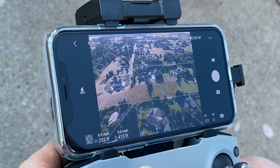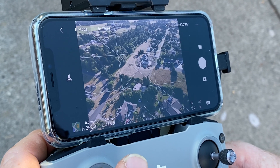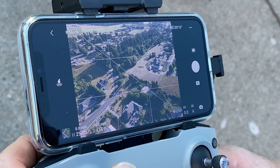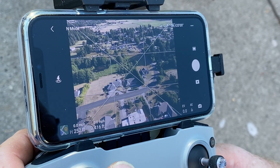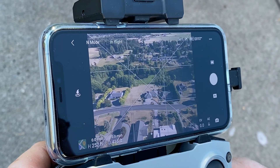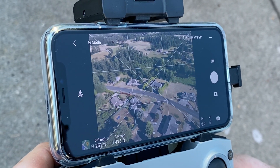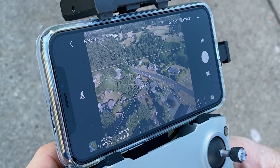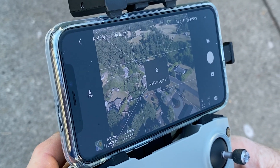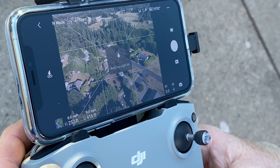It's at 251 feet — that's distance. Zero miles an hour, so it's just sitting there, really steady. I'm going to see if I can go down. Audio auxiliary — okay, now I'll double click.